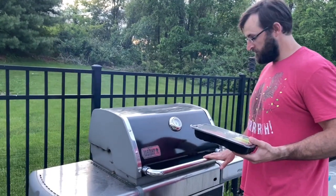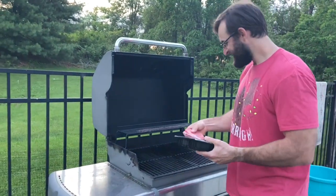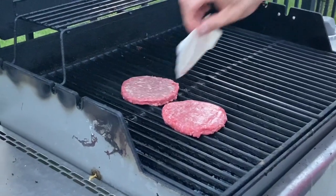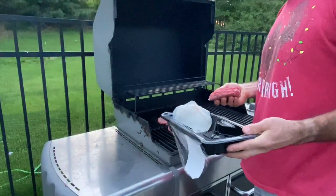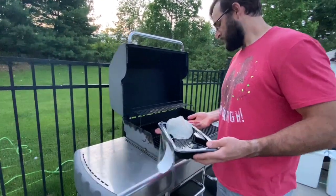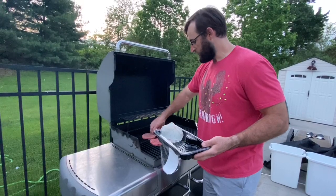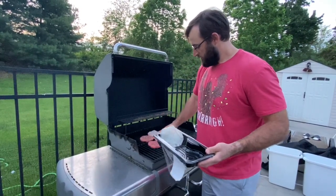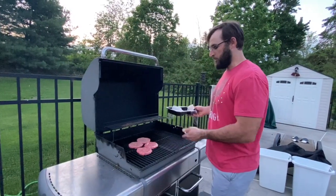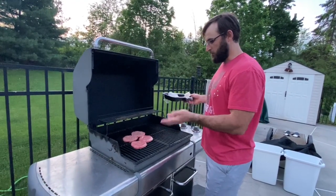We've got grill master John to help us out with some burgers. How long do you think these have to grill for? Maybe like four or five minutes — they're only quarter pound burgers. You can kind of tell by the feel of pressing on it whether or not it's fully cooked; the more cooked it is, the firmer it will be. But you can absolutely stick a thermometer in and figure it out — 160 degrees is probably fully 100% cooked.